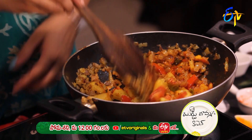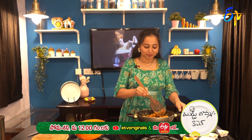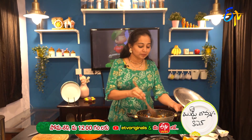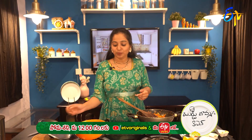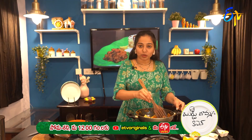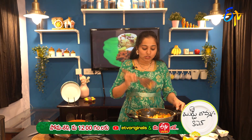Let's cook it for 10 minutes. Add gobi and cook for 10 minutes. Then we add masala items like jeera powder and dhaniya powder. Add the pieces and cook for 10 minutes.